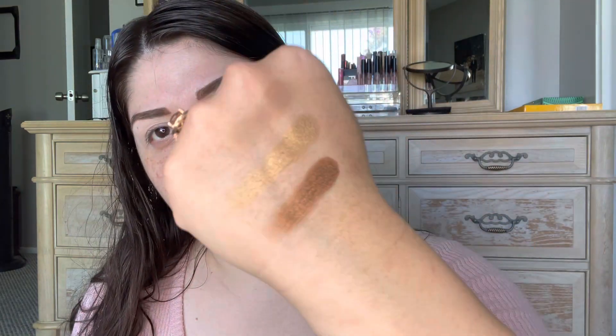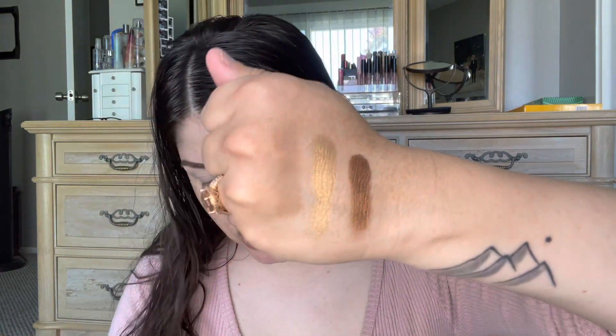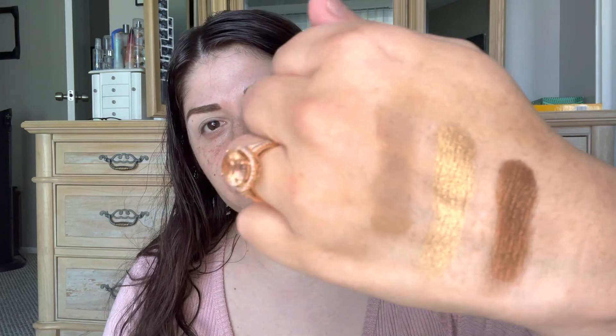And there are your first three colors. Let me build this up a bit so you can see. Those are the top three shades. Now we are going to go into Casper Mountain, Wyoming, and Star Creek. I kind of want to use a mixture of those greens and blues. Here is Casper Mountain, so very pretty, Wyoming, and Star Creek.